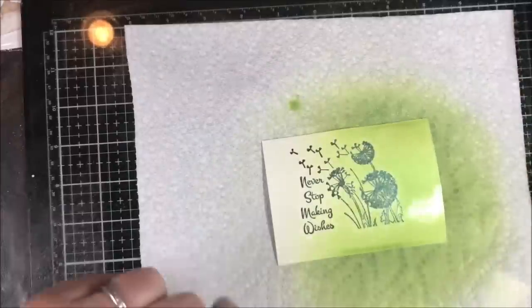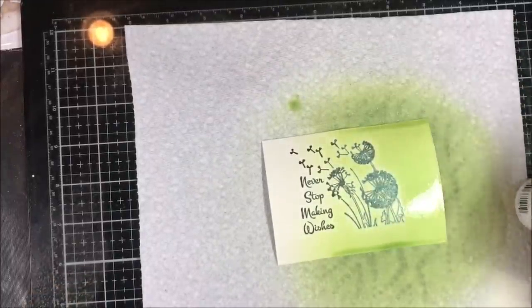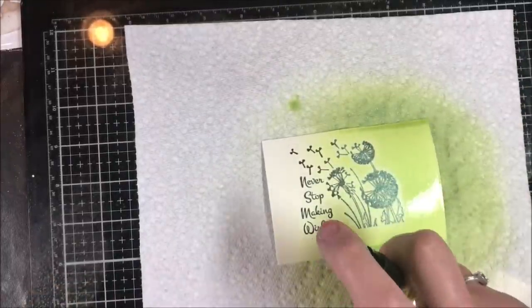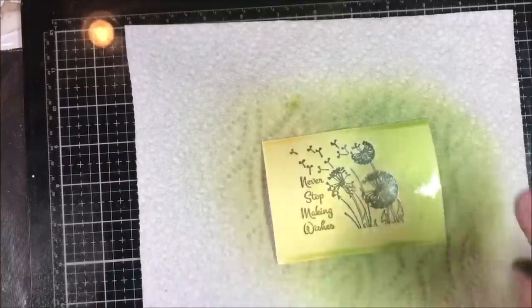You can see how low I'm going to the cardstock — that's how you get all of that vivid color. Don't be afraid to get low; you can't mess it up. You don't want to hold it still like that because you get a circle; just move your hand around a little bit. Very easy to use.